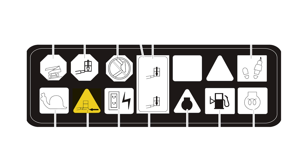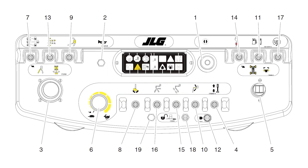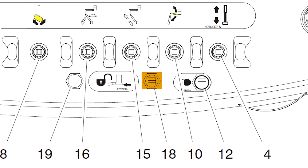Soft touch indicator: when illuminated, the soft touch bumper is against an object. All controls are disabled until the override button is pushed, at which time controls are active in creep mode only.